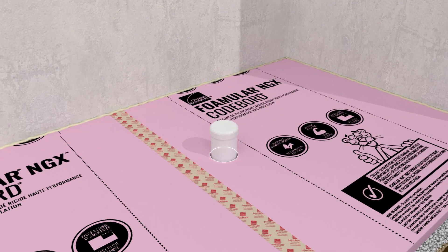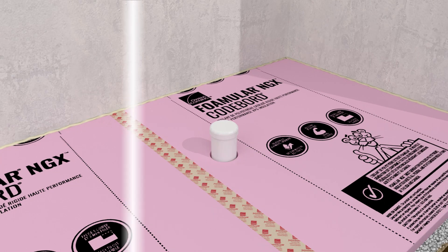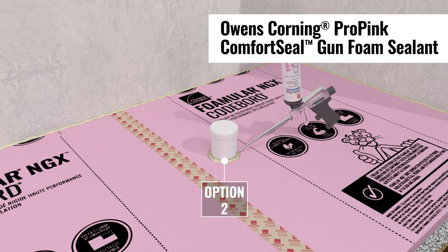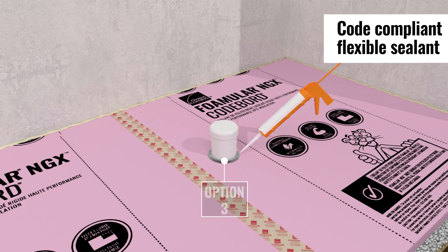Seal around all penetrations through the foam board insulation under the slab using Joint Sealer Tape, Pro-Pink Comfort Seal Gun Foam Sealant, or a code-compliant flexible sealant.